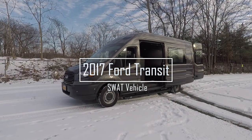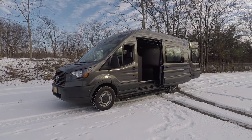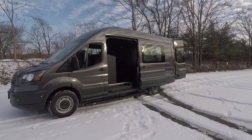What we have here is a 2017 Ford Transit. This is the high roof and extended length model. We were tasked with converting this unit to a SWAT deployment vehicle.